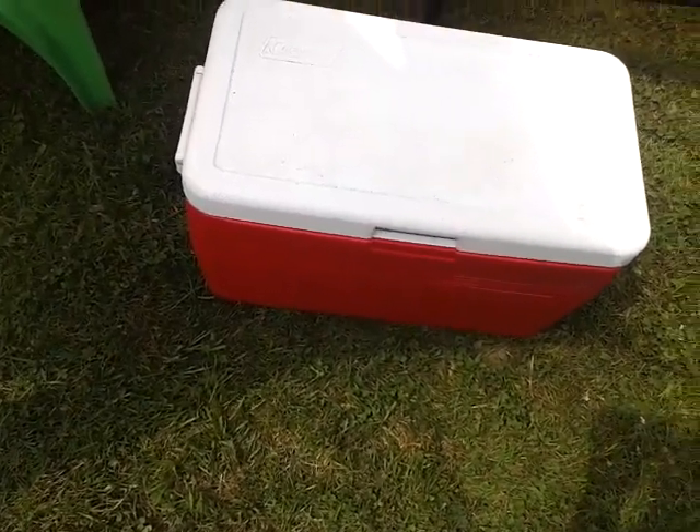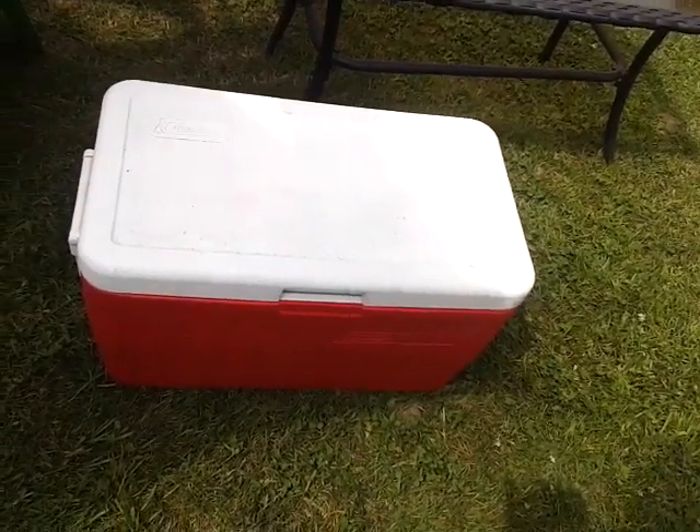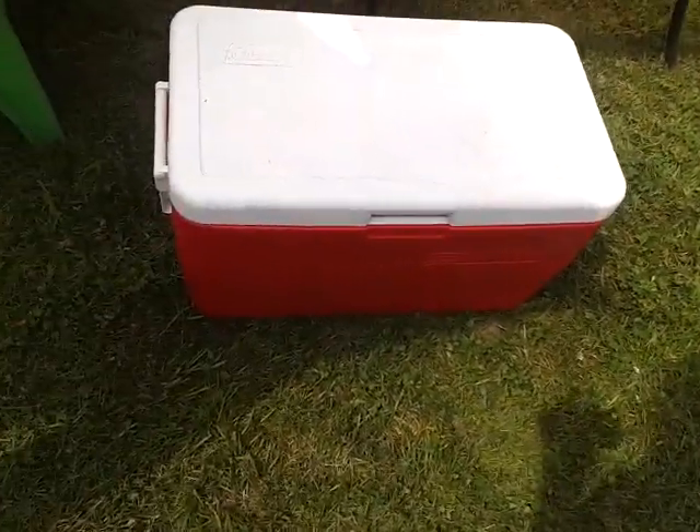Yeah, they cost three times as much as regular coolers. Come over here and I'll show it to you. I don't believe you, Nancy. We'll sell it to you for half price. Don't try to get me.